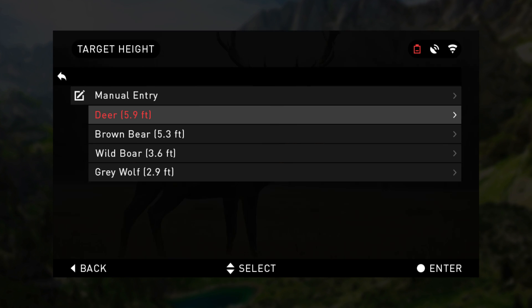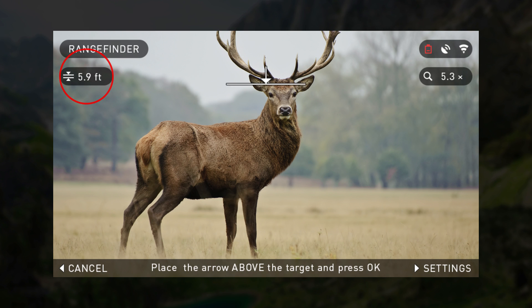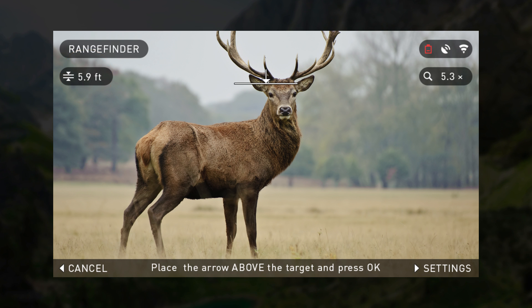Your first step in range finder is to manually set the height using directional arrows and then pressing Enter. Once the height is established, to take a distance reading, place the top arrow on the head of your subject.